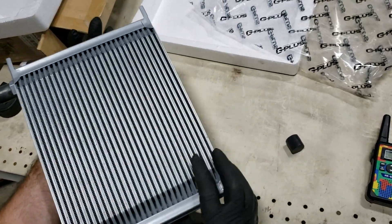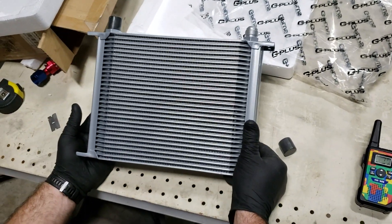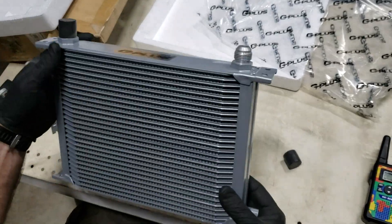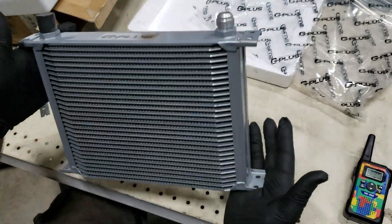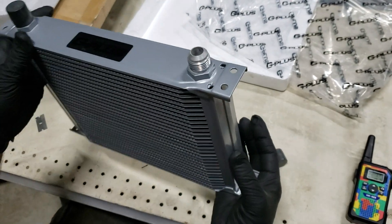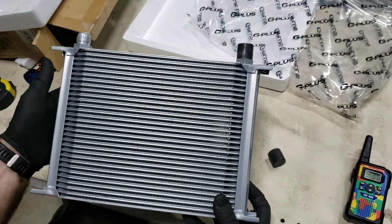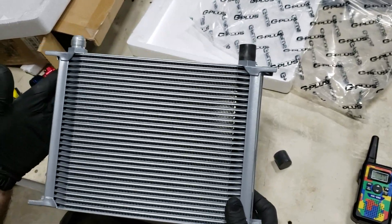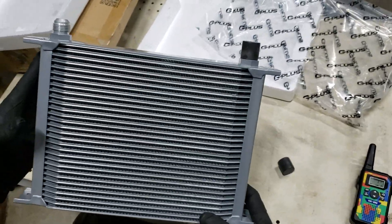In terms of if you're thinking about using one of these — initial impressions, I really like it. I like the way it was packaged; it gives you confidence that you'll pay your 57 or 60 dollars and actually get something that won't be damaged when you go to use it. Is it worth 60 bucks? Initial impressions are yes, but we really need to see how these cool when we put them in the truck.